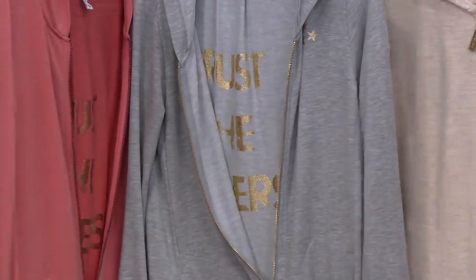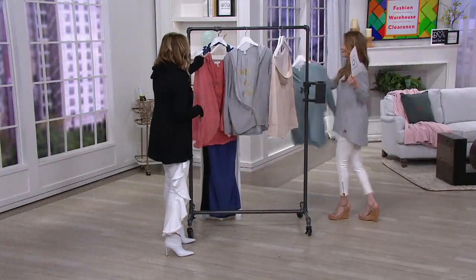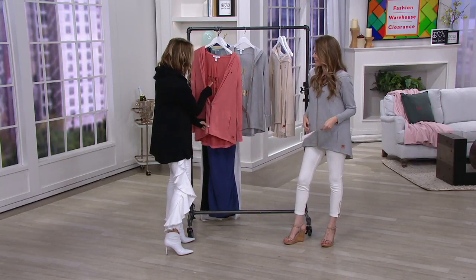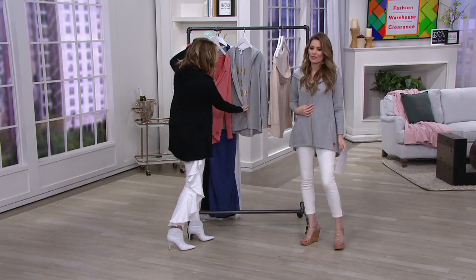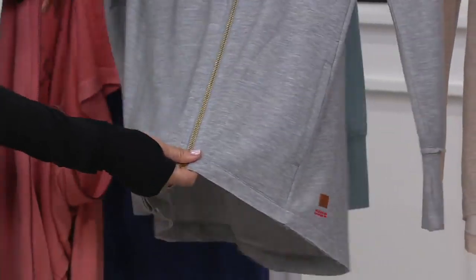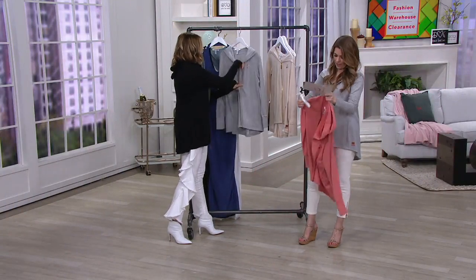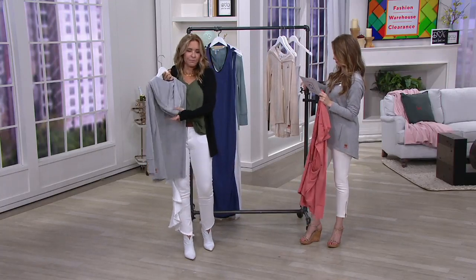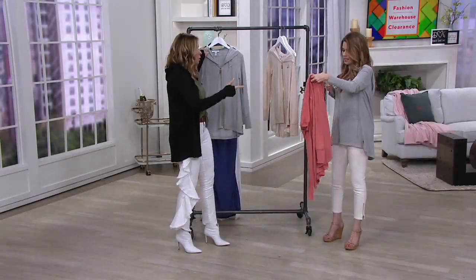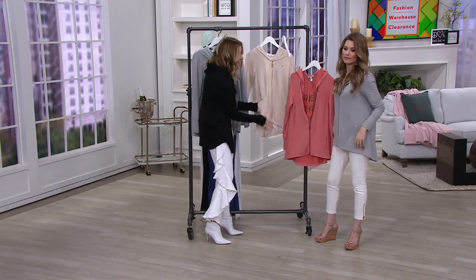I really want to talk about this heather oatmeal — only small through 2X on this one. What's beautiful about this is the colored zippers — this is copper with matching copper stars and matching copper words in the back. Same with this one: gold with the matching gold. Look how beautiful the heather gray looks with the gold — it just elevates it to another level. It makes it look more high-end. Look how gorgeous the back of this hoodie drapes.